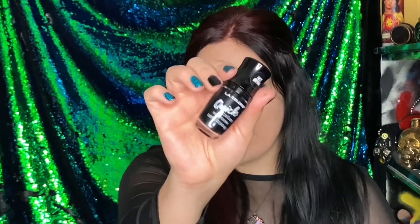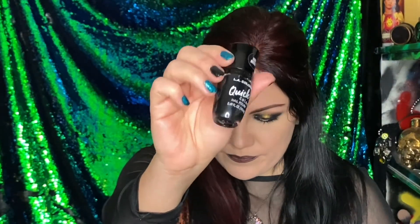And of course the black I've been wearing is this one — nothing special. But those are the nails I'm wearing today. I love this nail polish, it's so pretty. I love the teal.